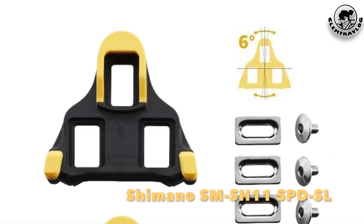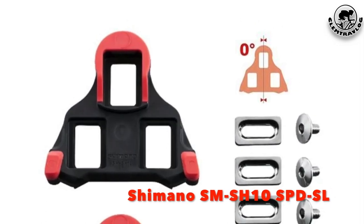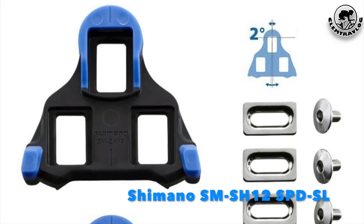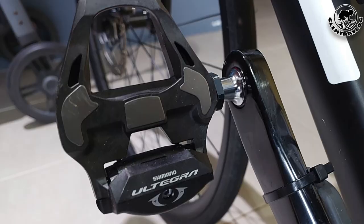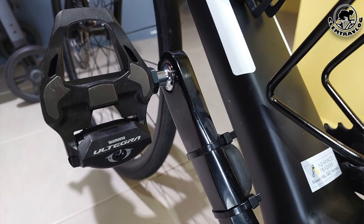These pedals are compatible with the Shimano SM-SH11 Yellow cleat that I showed you just now, and also with the Shimano SM-SH10 Red cleat and the SM-SH12 Blue cleat. According to online information, it is about 20 grams lighter than the Shimano 105 pedals but roughly 20 grams heavier than the Shimano Dura-Ace pedals. And of course with another benefit — with the Ultegra name printed on the pedal, it provides you a classier feeling.